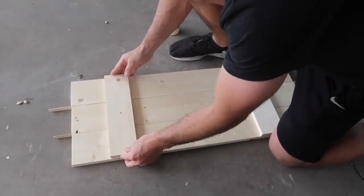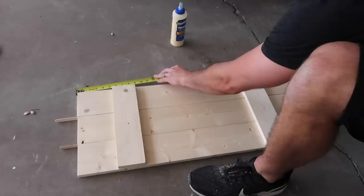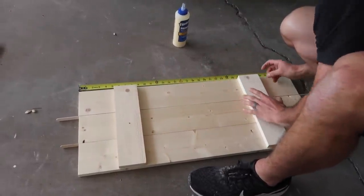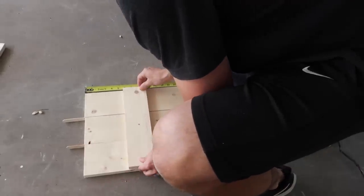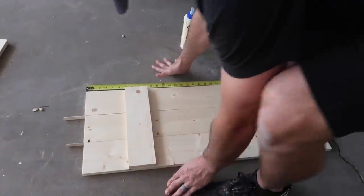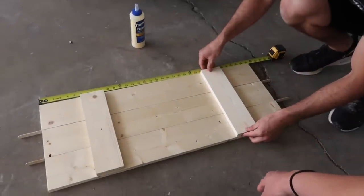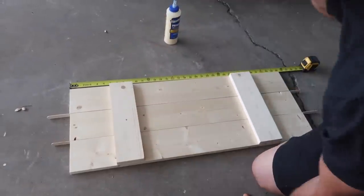Figuring out placement: the smaller crossboard was 4 inches from the top, so we'll make it the same. We've got 6 inches — if the wife approves we'll keep it. Looks good to me, except there's a gap right there. Mark it with the pencil.